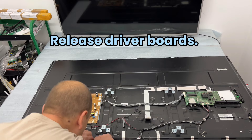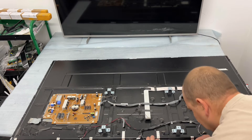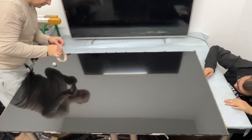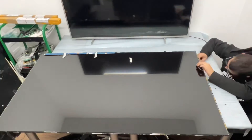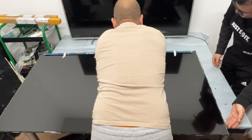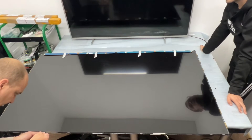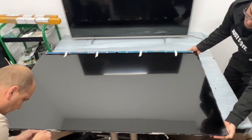Release driver boards. Flip and prepare to lift the LCD panel. You have to release the little stickers from both sides on the driver cables. And now need to release the oval tape under the panel — it's in four places.